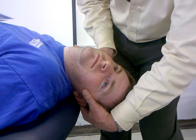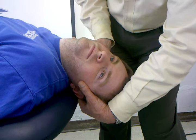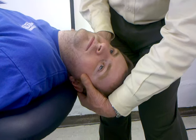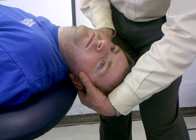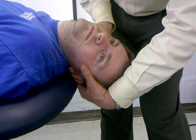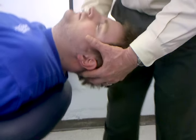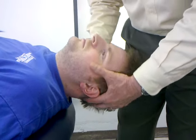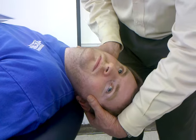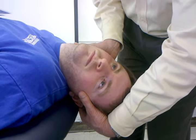You're looking for any symptoms that may reflect vertebral artery symptoms such as facial numbness, nystagmus in the eyes, a change in the voice pattern, or any sympathetic responses with sweating. When performing it in this direction — extension, left rotation, left side bending — I'm actually testing the right vertebral artery.